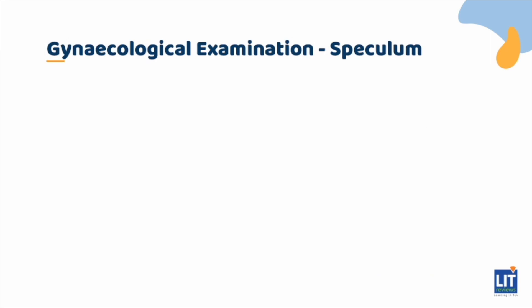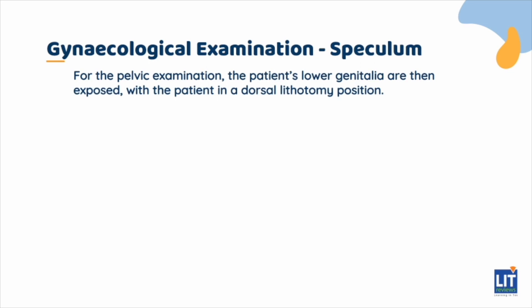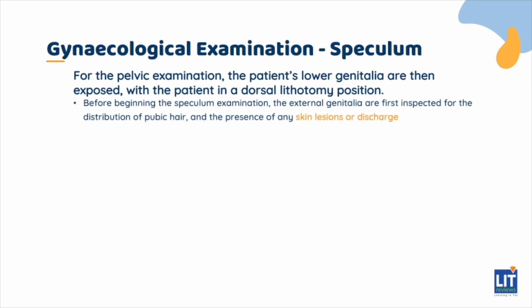After the abdominal examination, we move on to the pelvic examination, which can be split into two parts: the speculum examination and the bimanual palpation. The patient's lower genitalia are then exposed, with the patient in a dorsal lithotomy position. Before beginning the speculum examination, the external genitalia are first inspected for the distribution of pubic hair and the presence of any skin lesions or discharge. The patient can then be asked to cough and strain to check for stress incontinence and pelvic organ prolapse respectively, if indicated.